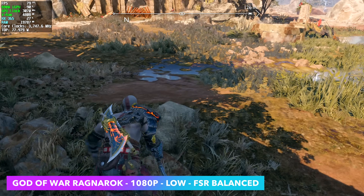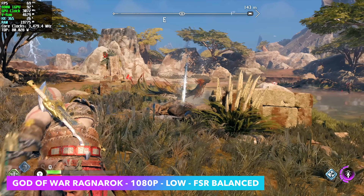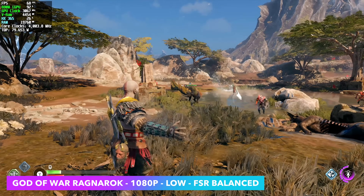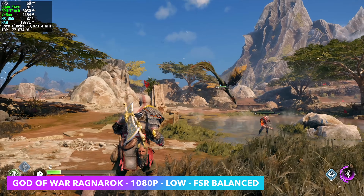Finally, we've got God of War Ragnarok at 1080p low, with FSR set to balanced and no frame gen. This gave us an average of around 67 — really impressive. And if you want to take it up, you can use frame gen. But given the fact that I didn't need to use it here with this HX365 and that overclock, it's really impressive.